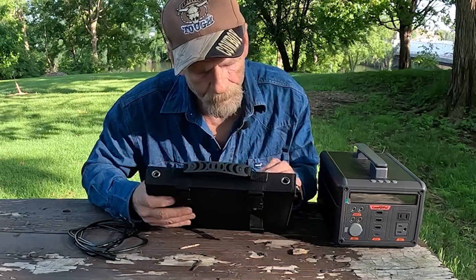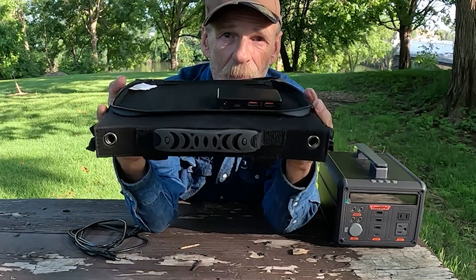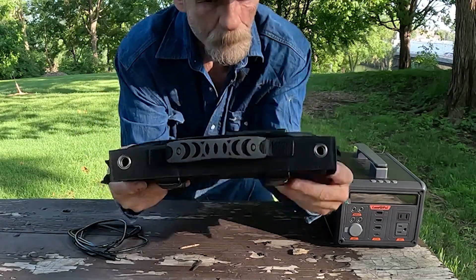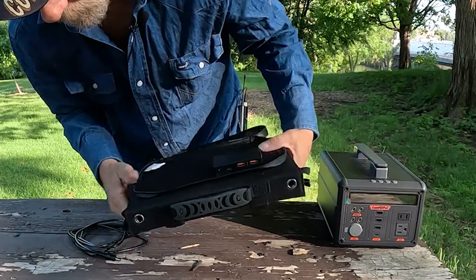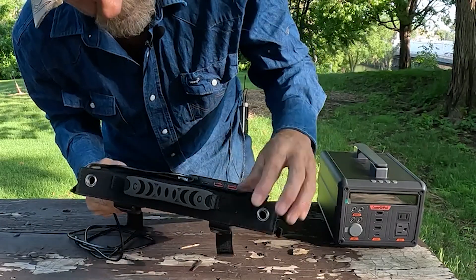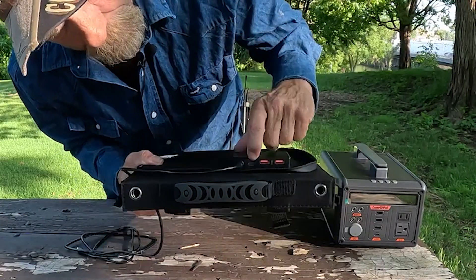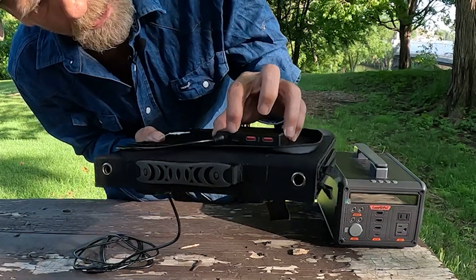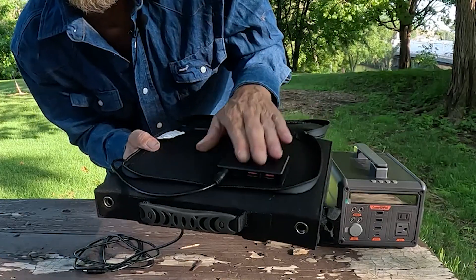If you look here, you've got your control module. You put your DC in here, but you've also got two USB-A ports and a USB-C. It's kind of hard to see, but you've got four connections back here altogether in this module.